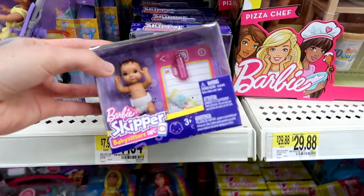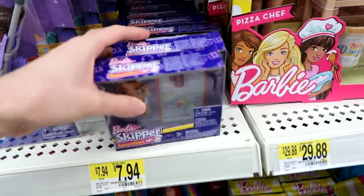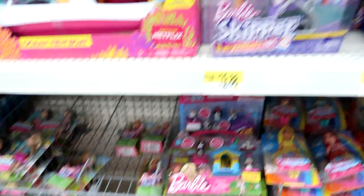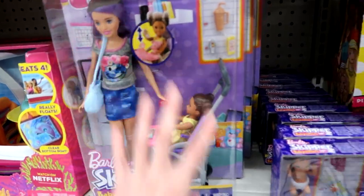Here's the new Babysitter's Inc Skippers, and then they have little babies — little baby packs. I would have loved this when I was playing with Barbies when I was younger, because I never had enough younger dolls.